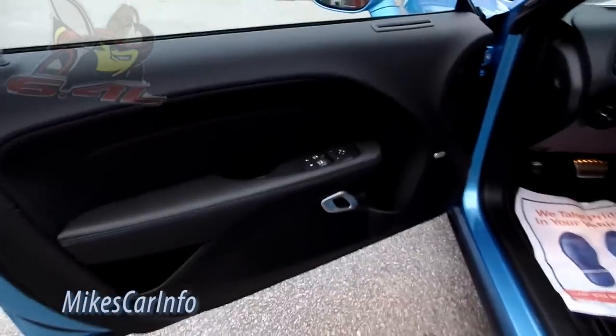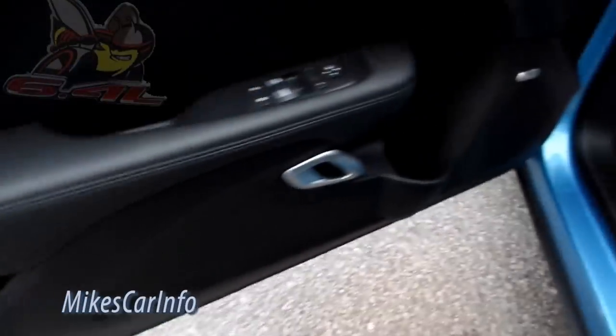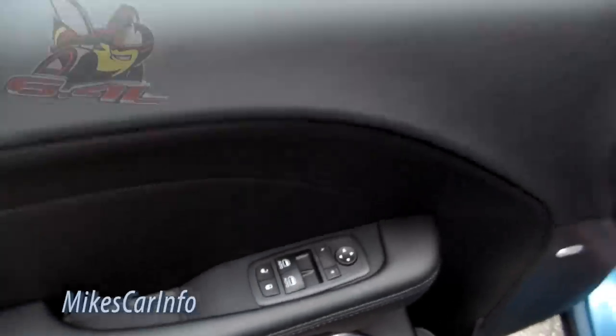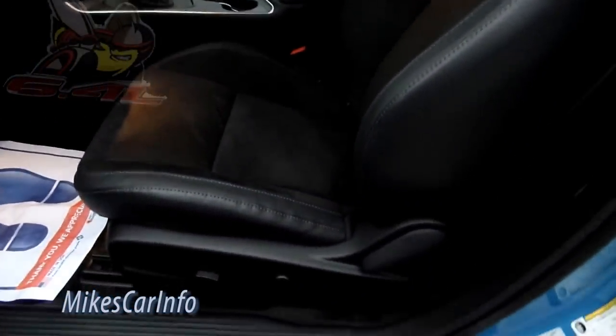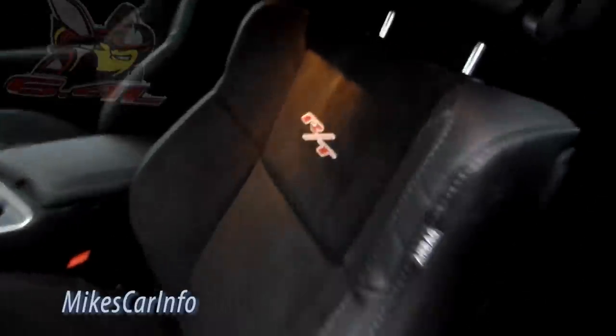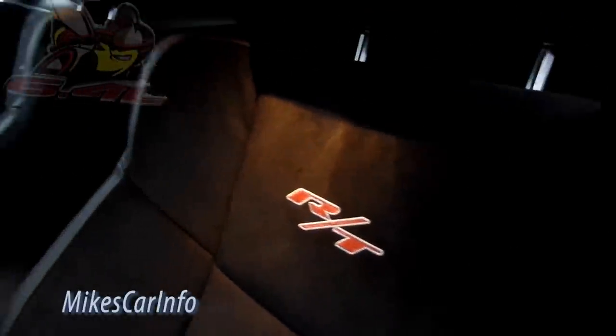Here's the inside of the door — you've got a little storage pocket, a bottle holder, and your door handle. This one has the Alpine sound system, which is Sound Group Two. There are door lock controls and side mirrors — it does have heated side mirrors and also a blind spot detector indicator. The front seat is a kind of half power seat — you still have to manually adjust the seat back. It's got the RT embroidered in suede in the center with leather on the outside, and the suede is perforated.